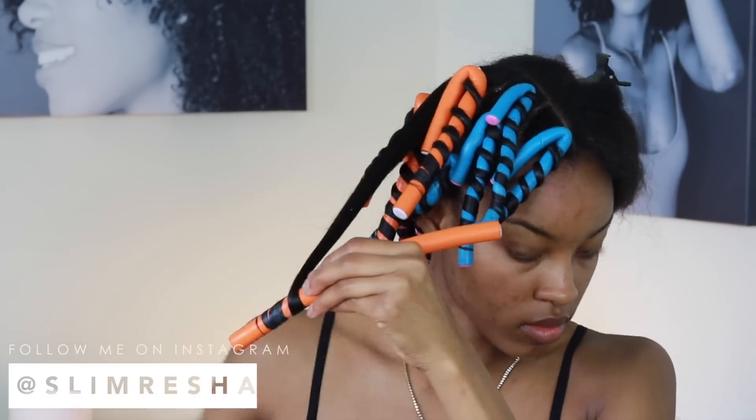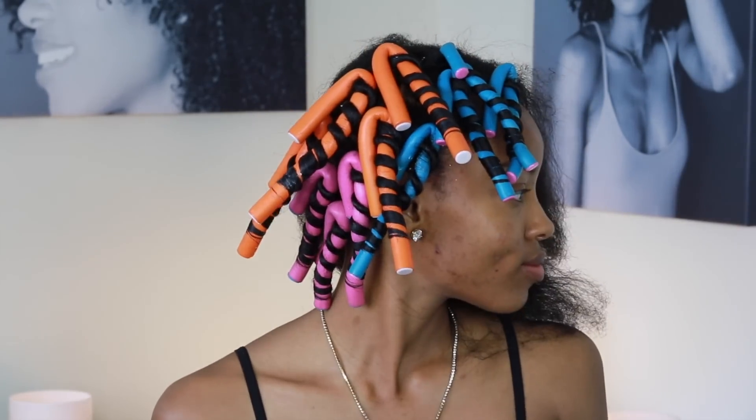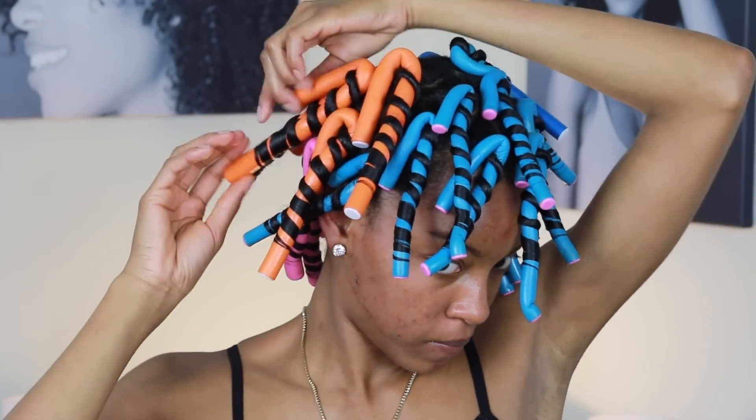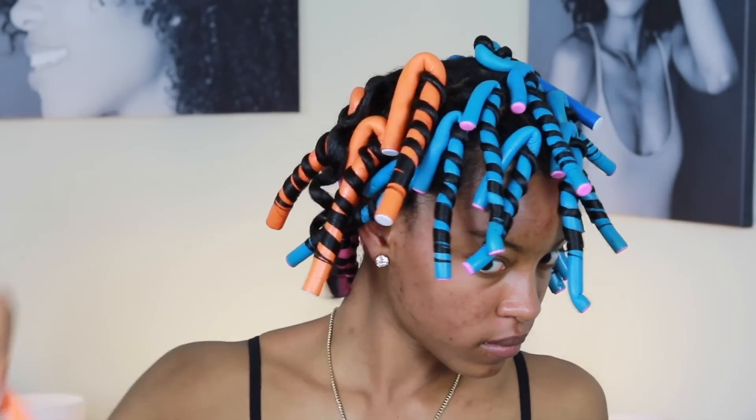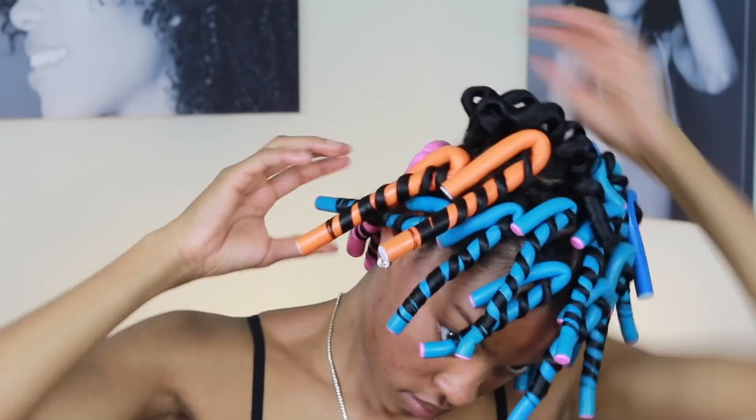Also, if you guys are not following me on Instagram, make sure you follow me at Slimmer Shea. We're just gonna keep the flexi rods in our hair — this is half the head — and then boom, the full head. This is what my head looks like with all the rods in.